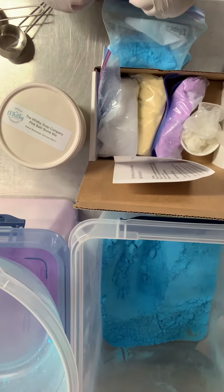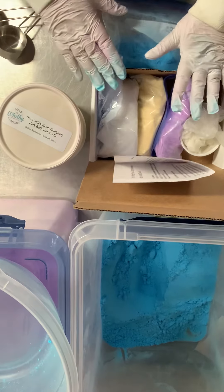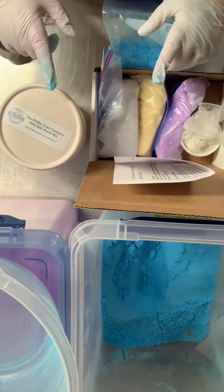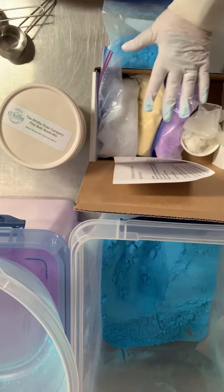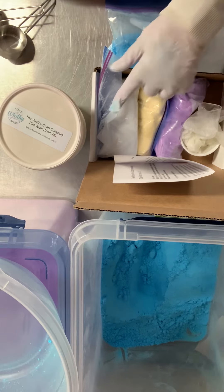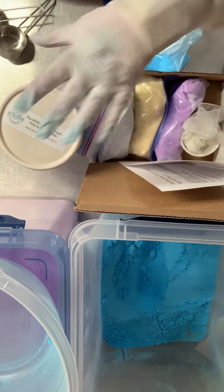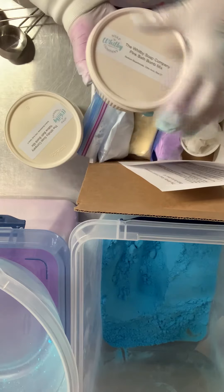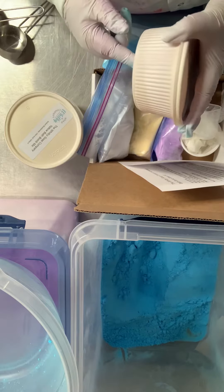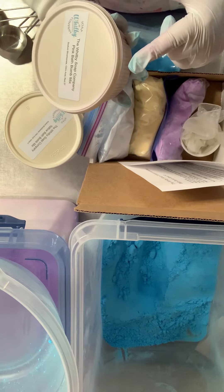Hi everyone, Kathy here with the Whippy Soap Company. Today we are talking about the DIY bath bomb kit. There are actually two versions of the kit. This is the very first version I created, and starting today they're coming in a new container. If you receive the first kit, you get three Ziploc bags of pre-colored baking soda and one bag of white citric acid. I prefer not to use plastic unless I have to, so I ordered biodegradable food grade containers, and they just arrived today, so I've switched to this new packaging.